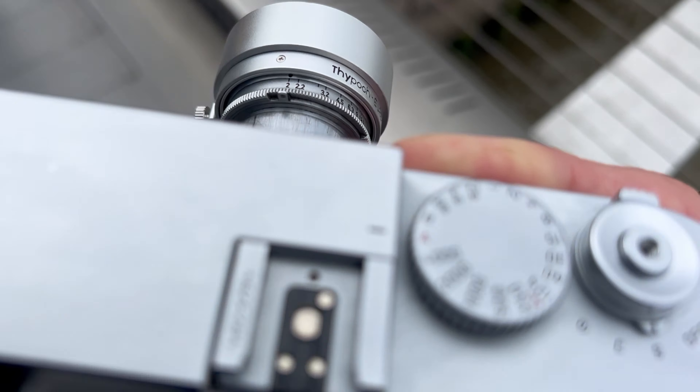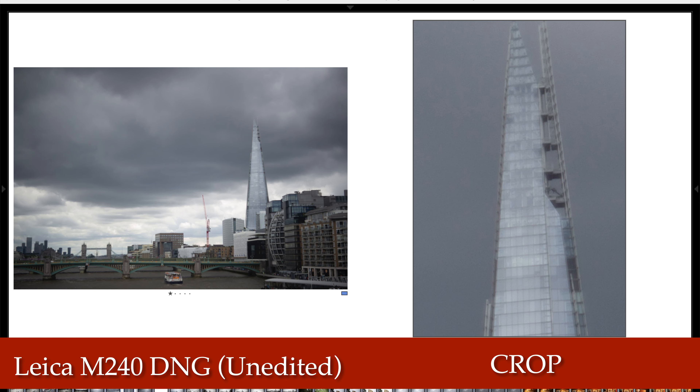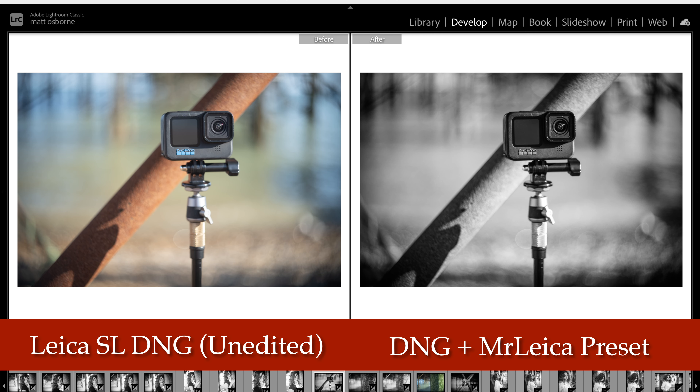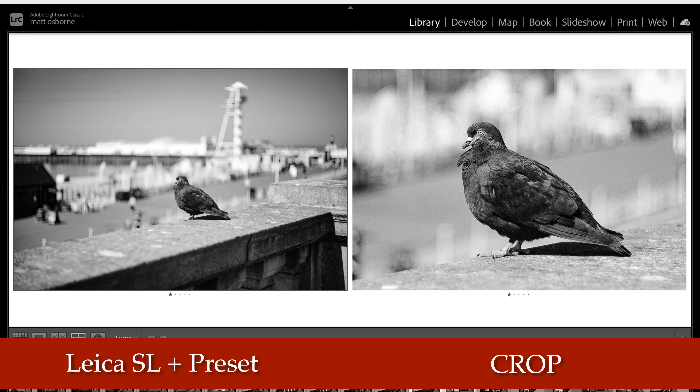First, lens sharpness. This is me with my M240 in London, testing it on the way to a photo walk. As you can see, if you crop in, you can get good sharpness, but there's also a bit of glow around the detail. So you can tell it's not an ultra-modern lens, but equally there's enough detail, especially in the center. Center crops, if you look here, are really sharper than expected.